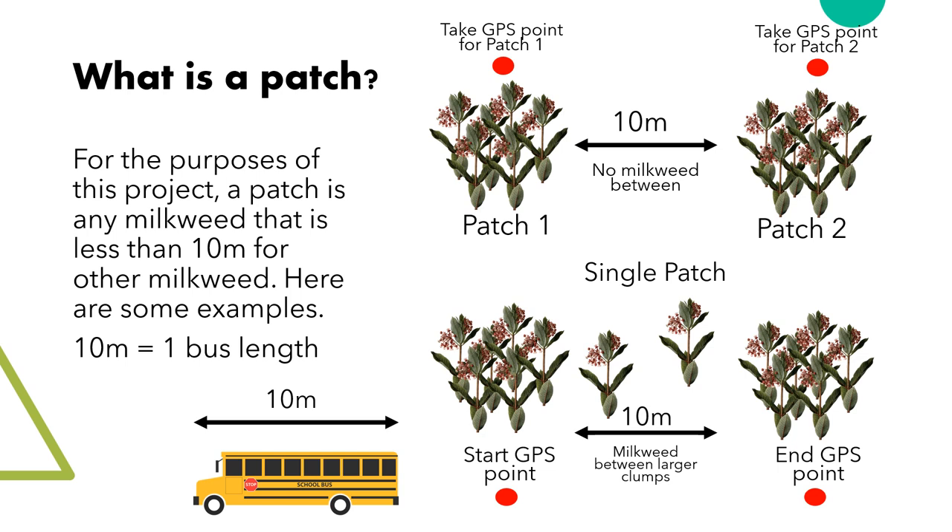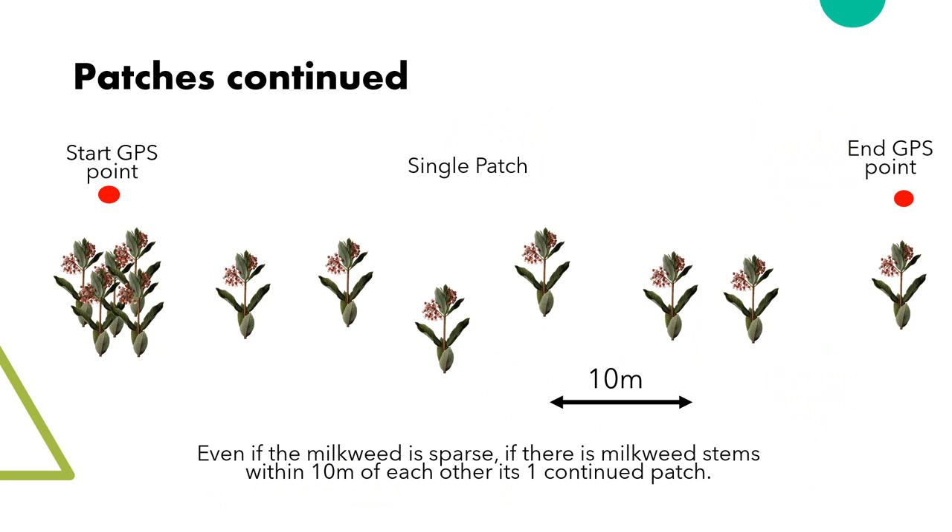Here are some examples of patches. The top two are separated patches, so you will need to do two lines, one for each one, and you will need a GPS point for each. If the patch is smaller than 10 meters long, you can take one central GPS point. If the patch extends past 10 meters, like the second patch demonstrated, you will need to take two points — one for the beginning of the patch and one at the end. This will tell us about how large the patch is, how much area it covers, and the density. With many single plants in between, as long as they are less than 10 meters apart, they count as one patch — you may end up walking past the last stem before you know it's the last one, so just return to it and take a GPS point at the end.